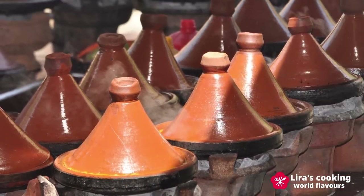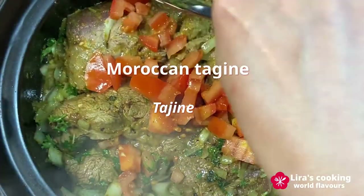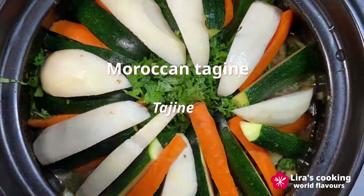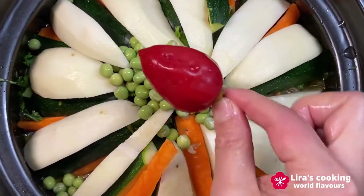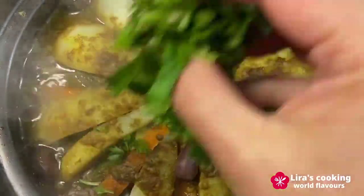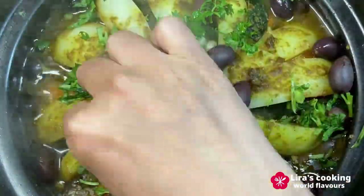Today I will cook one of the most popular Moroccan dishes, Tajine. It is a kind of slow-cooked savory stew, typically made with lamb, chicken, or fish, plus a variety of vegetables, dry fruits, nuts, and spices.